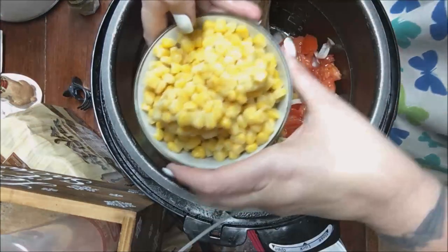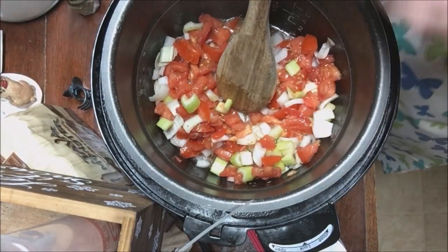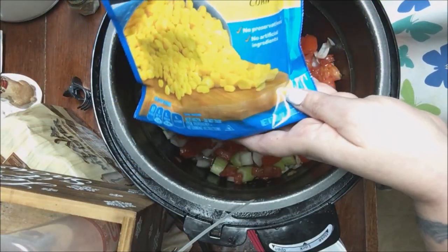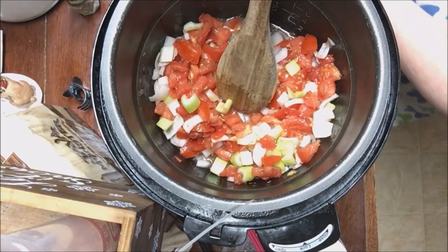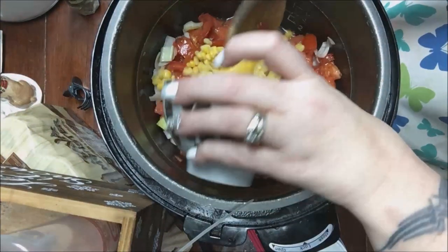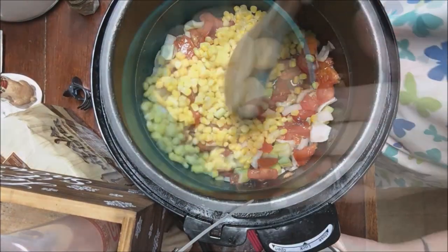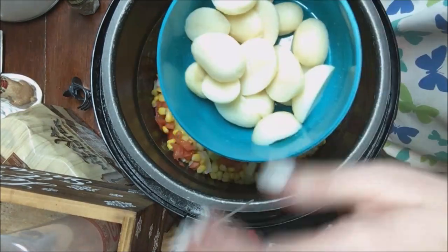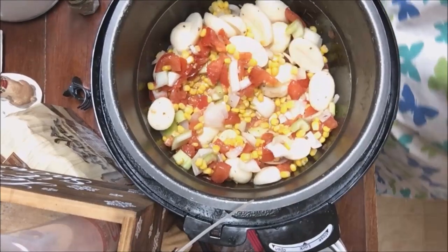Now I'm going to add in my corn. I got this bag of Bird's Eye steamed corn — they were 10 for $10, so it's 10 ounces of corn. You don't have to add that much, I just really love the corn and it gives it a little bit of texture. The next thing I'm adding is potatoes — I just cut them in half. It's a can from the Dollar Tree.